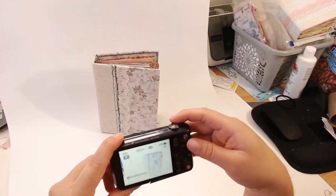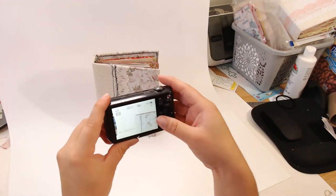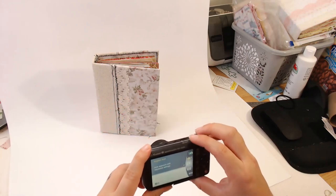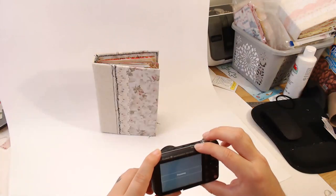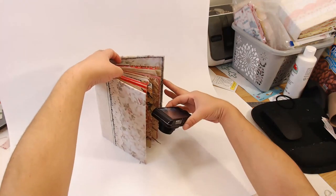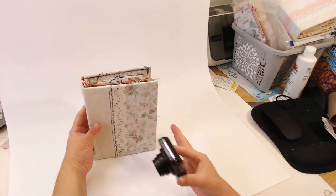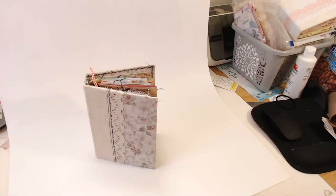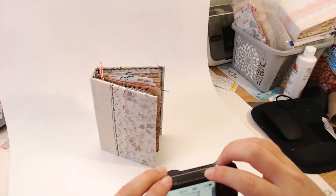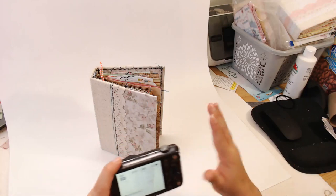I need to figure out whether to have the flash on or off. Okay, that's the flash off — let me try with the flash on. That does look a little better. I like to take different options so I have choices. Oh, it came out upside down — we've got to do it again. I leave it open a little bit, off to the sides. The flash on looks good.